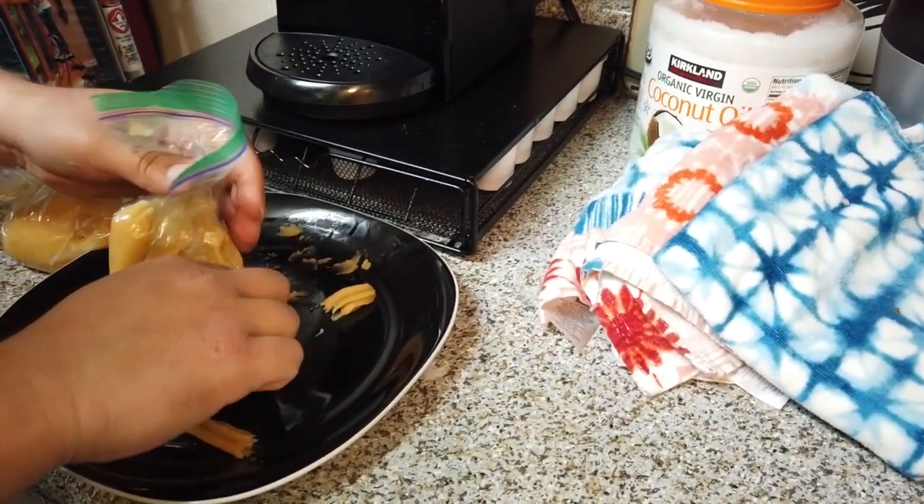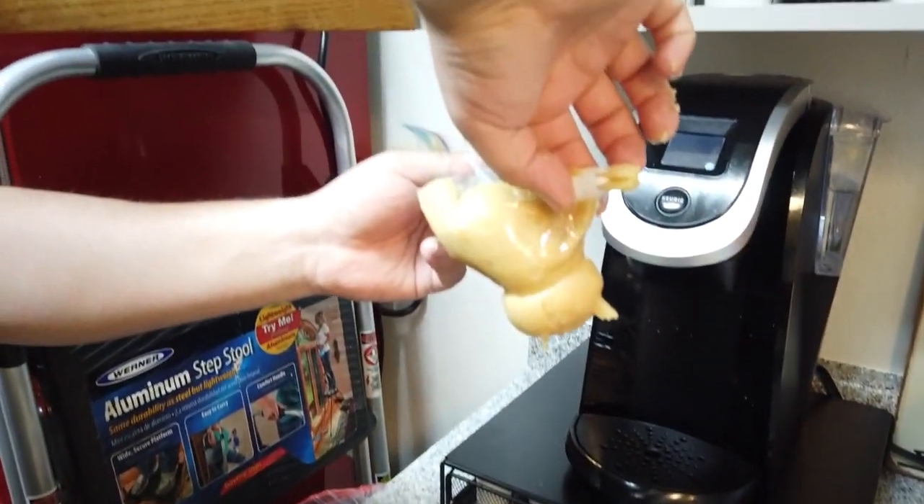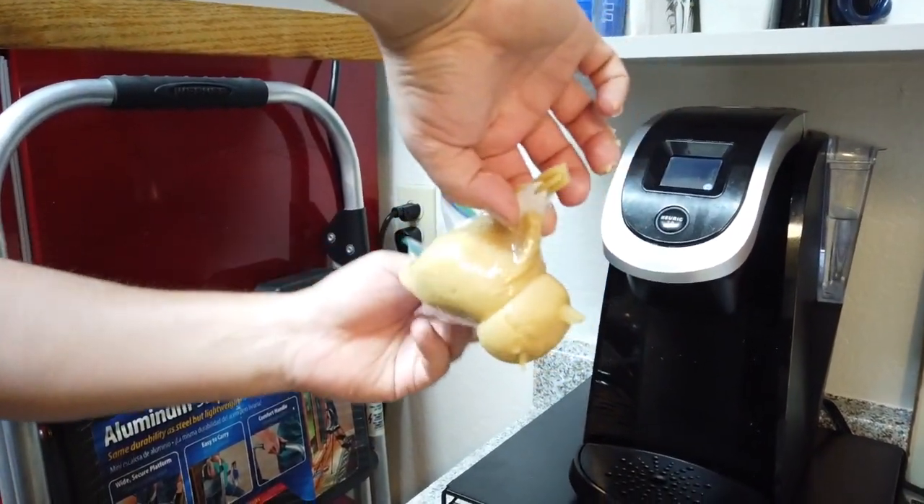And it popped. Look at that, guys — it blew a hole right out. Both sides blew out.